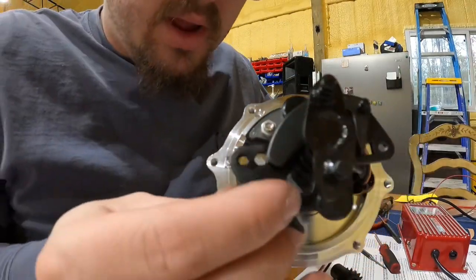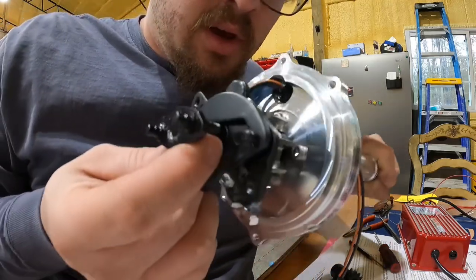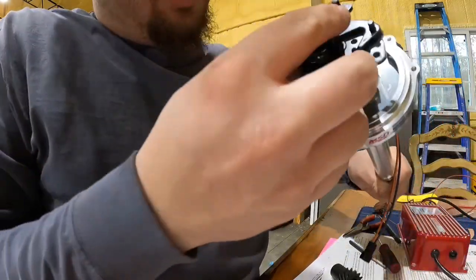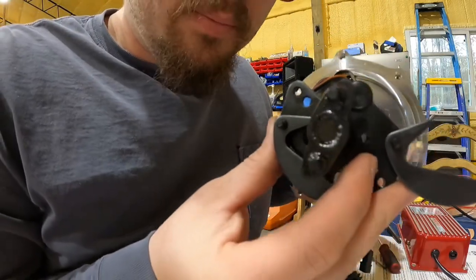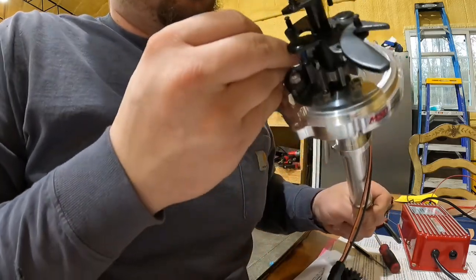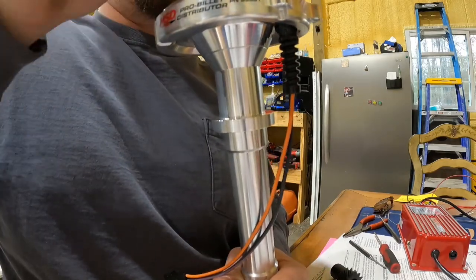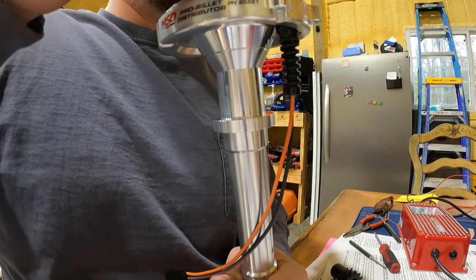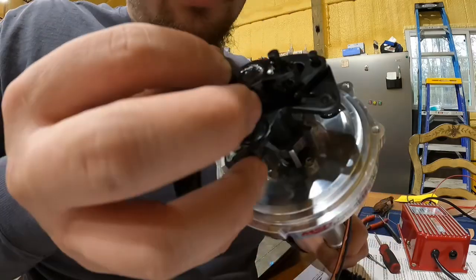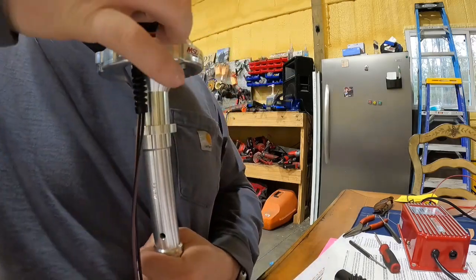So this piece has a big hole — that's where this stud right here was, where that bushing sat. Now we're going to take that and you see it has a small hole here and then a big one on the other side. We're going to spin it until it gets to the small hole, and set it back down.